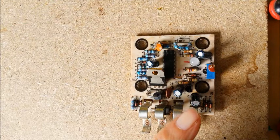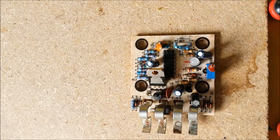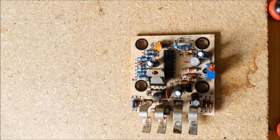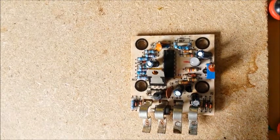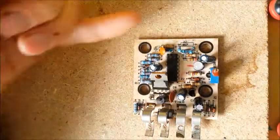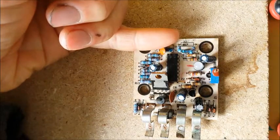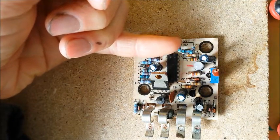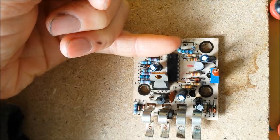So what I want to do first is check whether that LED is working. If it's working correctly, then what is wrong with the solar controller? You can see I've already effected a repair here on this resistor, so I'll just quickly go over what I did and how I think I fixed it.